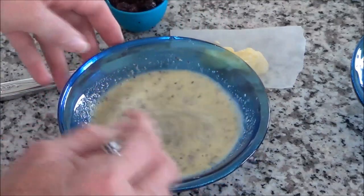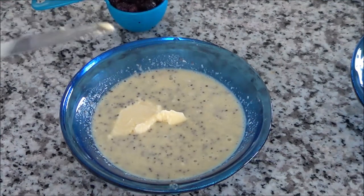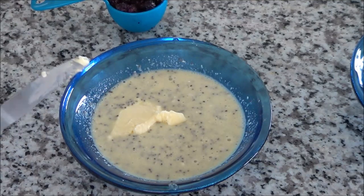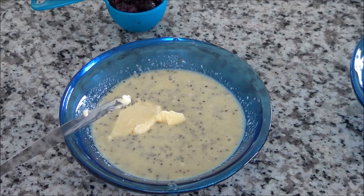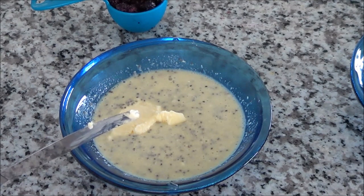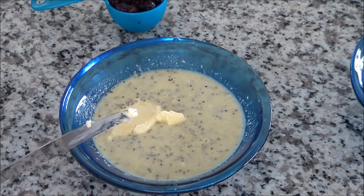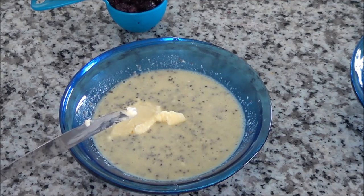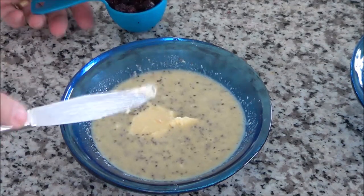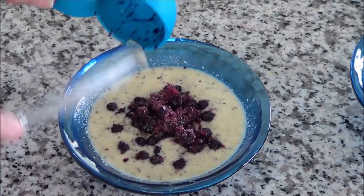Now that everything is mixed, I'm going to add a tablespoon of butter. I forgot to mention the gram measurements, but I'll have the recipe written down in the comments below. Just to note: half a cup of coconut beverage was 109 grams, a quarter cup of blueberries was 47 grams, a tablespoon of butter was 14 grams, a tablespoon of coconut flour was 7.6 grams, a tablespoon of sweetener was 8 grams, and a tablespoon of chia seeds was 10.2 grams. Now I'm adding a quarter cup of frozen blueberries — I find frozen is nicer than fresh.